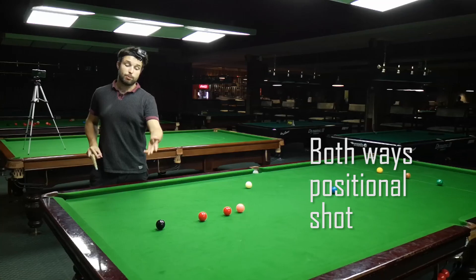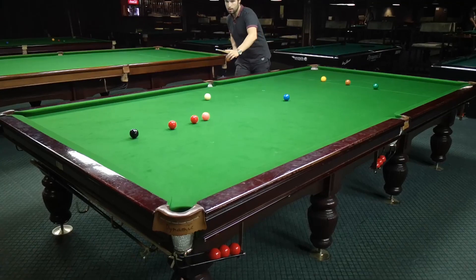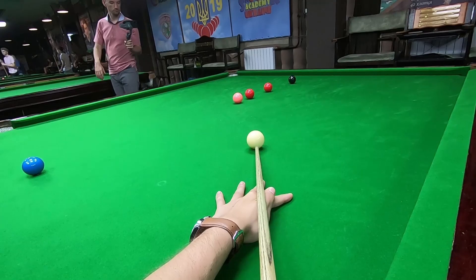I can make position for the black ball as well, so nothing to worry about. Play it nice and smooth. Stand behind the shot, place the cue and stay still — stay still, small feathers, slow backswing into the shot.